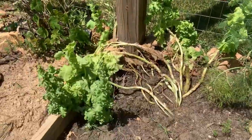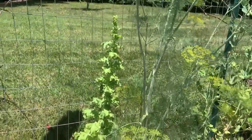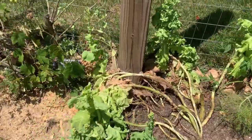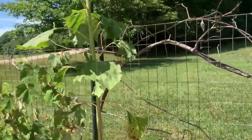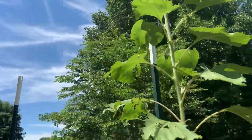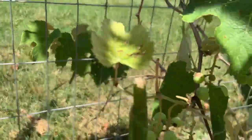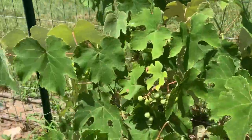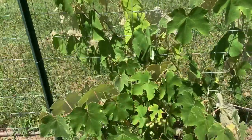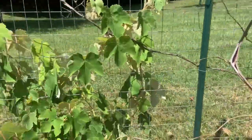The lettuce has been long gone — it shot up these shoots like this. I'm just slowly pulling it up and splitting it between the goat and the chickens; it's a nice treat for them on a hot day. I got a big pretty sunflower way up there. Grapevines — got a few little grapes. These were big and we cut them back to make them run along this fence, so over time they'll grow back like they were, because they were huge.